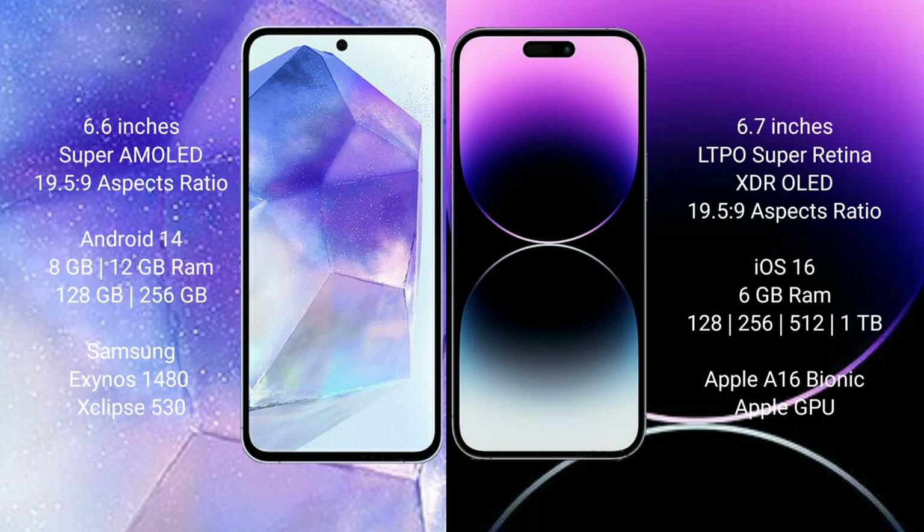The Samsung Galaxy A55 runs on the Android 14 operating system. The iPhone 14 Pro Max runs on the iOS 16 operating system. The Samsung Galaxy A55 comes with 8GB or 12GB RAM and 128GB or 256GB internal storage.